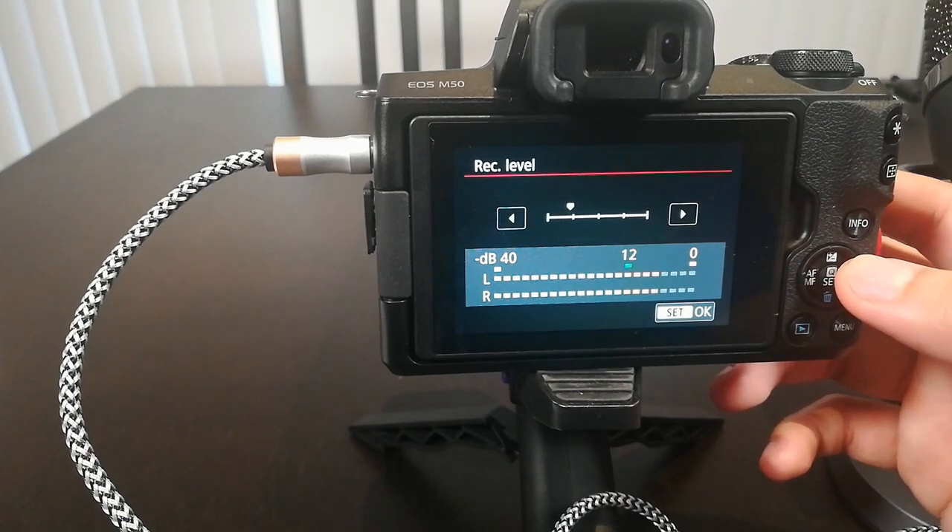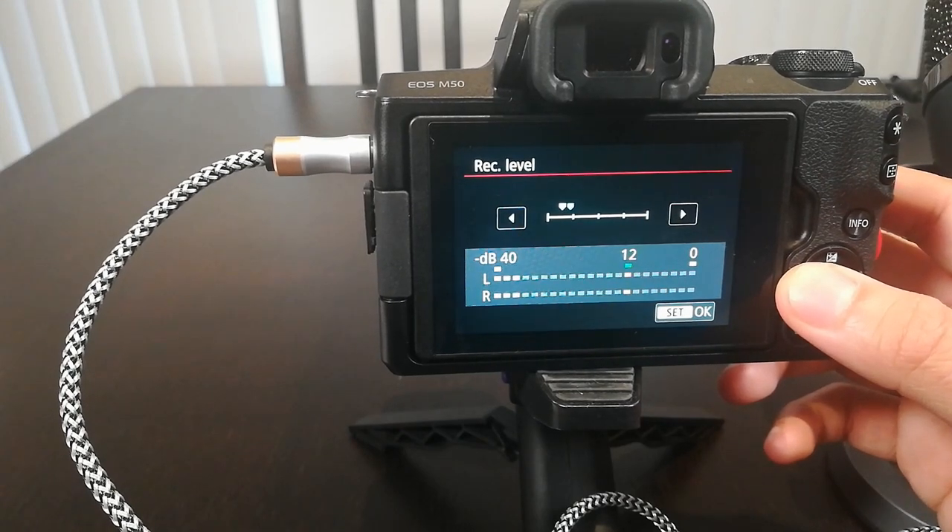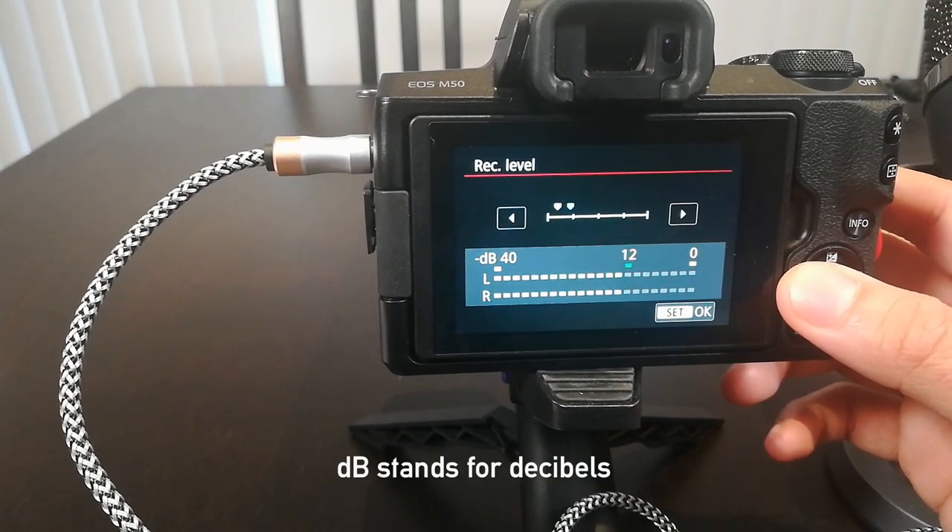We want to make sure our sound does not clip or get distorted, so we need to adjust the sound recording level until we find a sweet spot. For this camera, you want to make sure you have your dB levels a little bit below or right at negative 12 dB.